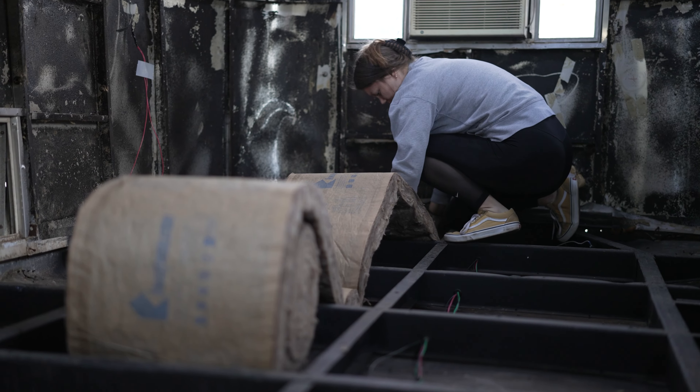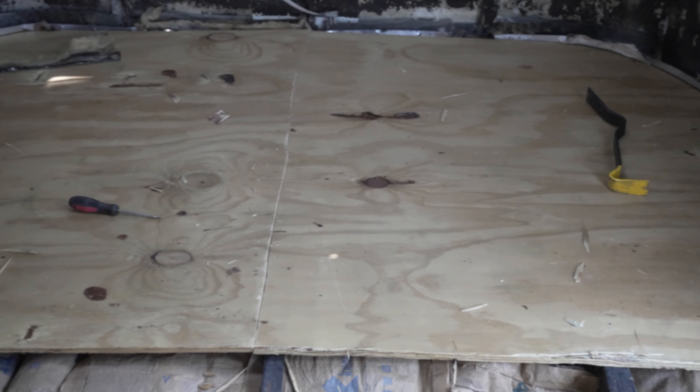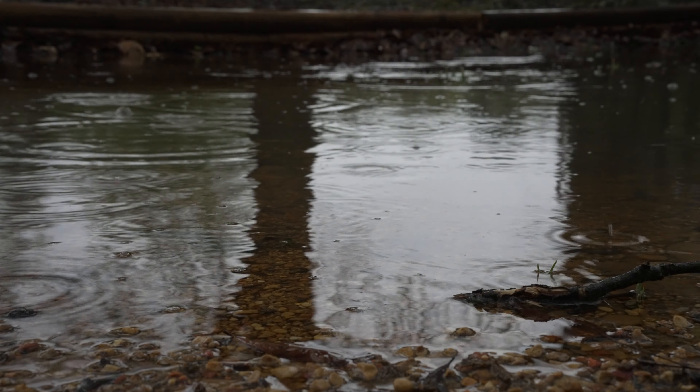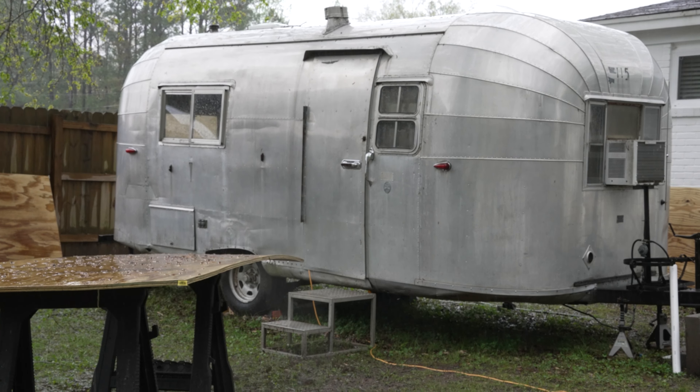Welcome back to another episode of renovating our 1961 vintage Avion camper. In the last episode we started installing the subfloor but due to rain we were unable to finish as planned. Today's episode starts where we left off.